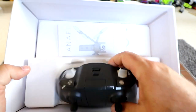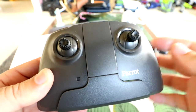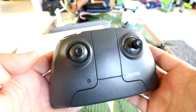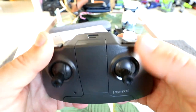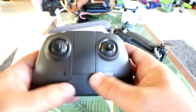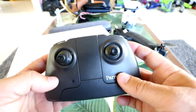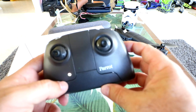We have the controller, of course. I'm also seeing the instructions and some extra propellers. Zooming in on it from a visual standpoint — just looking at it, it actually doesn't look as quality as it feels. It looks a little bit toyish, just the color and texture. When I first saw it in somebody else's video I thought it looked a bit strange.